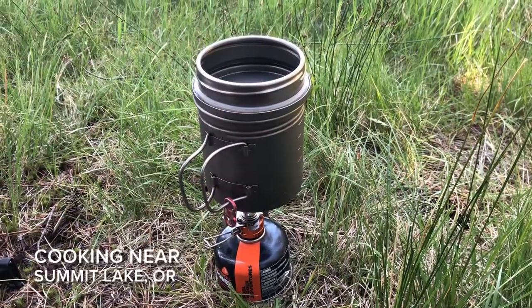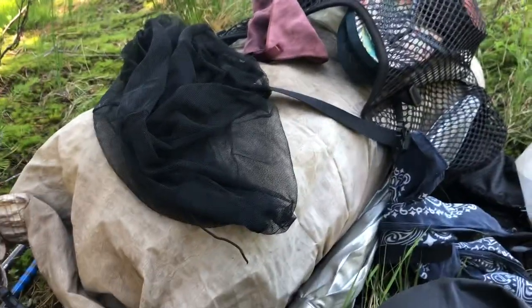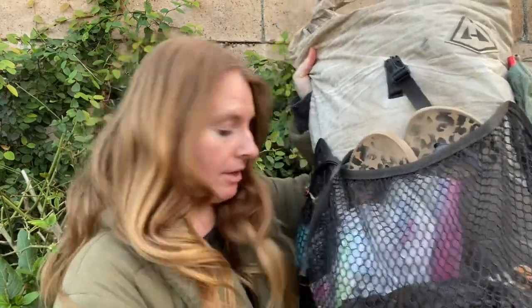Hey guys, it's Cheer and I'm going to be talking about my cooking setup today. These are the things I use on the Pacific Crest Trail and the Continental Divide Trail, and quite a few things have lasted the whole way. I'm going to go over the pieces that I use. My dirty Hyperlite is right here next to me — it's a Hyperlite Windrider — and I usually keep all my cooking stuff in the front pocket. But this isn't about the pack today; it's about the cooking setup.